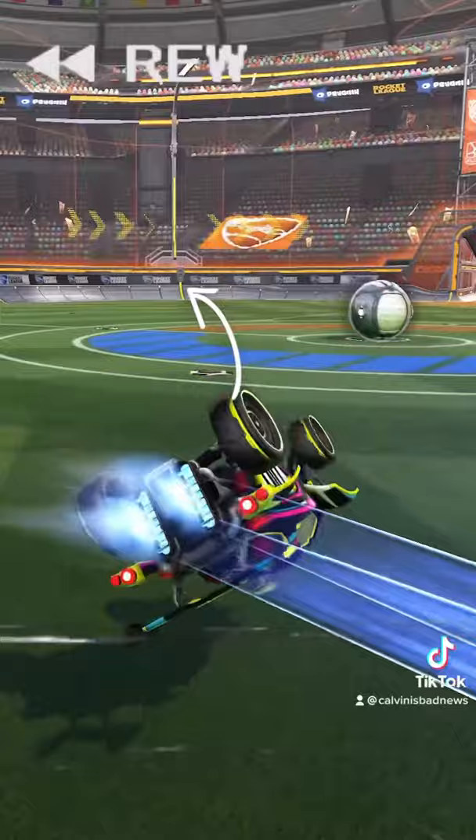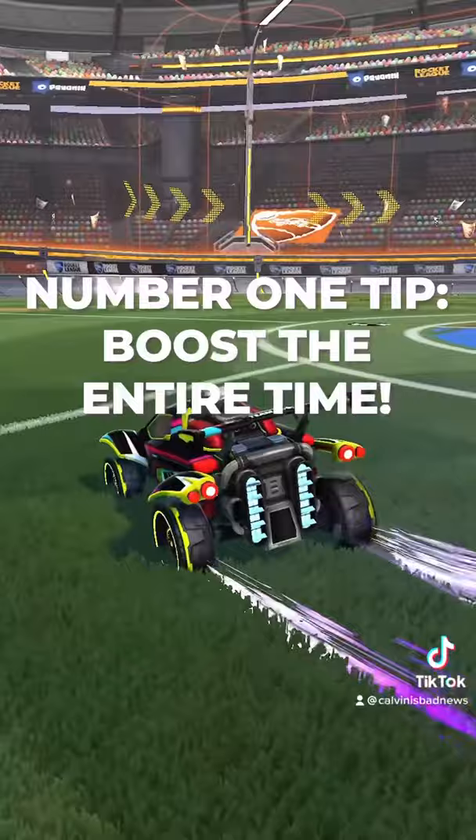Finally, use air roll to position your car perfectly straight. Remember to be boosting throughout the entire flip for maximum speed.